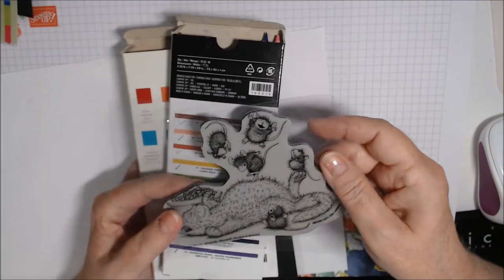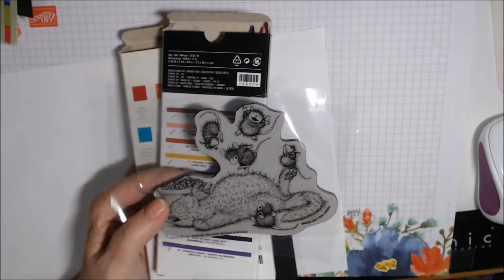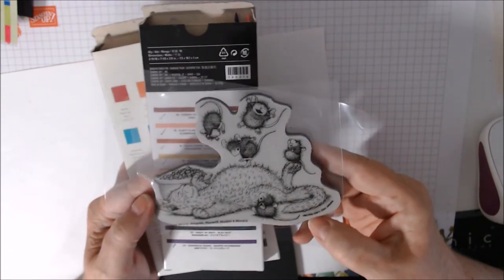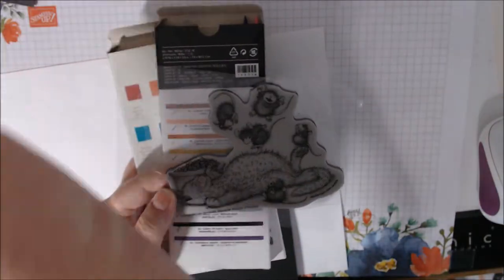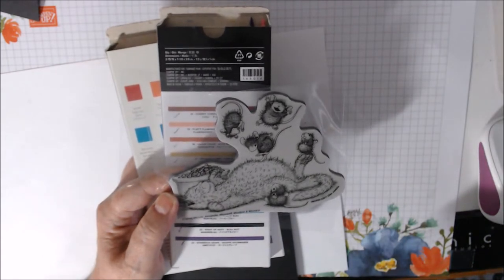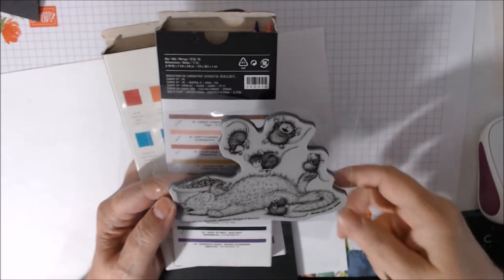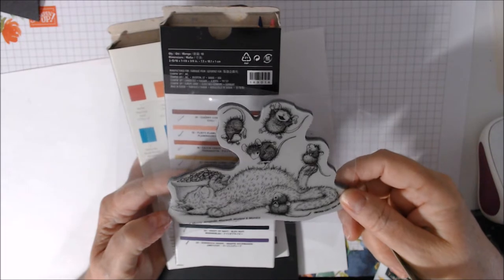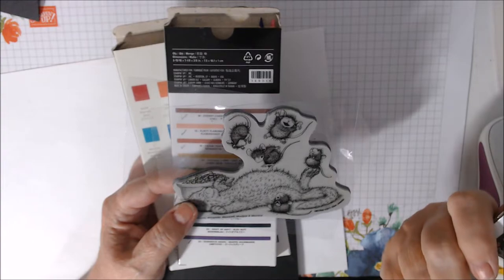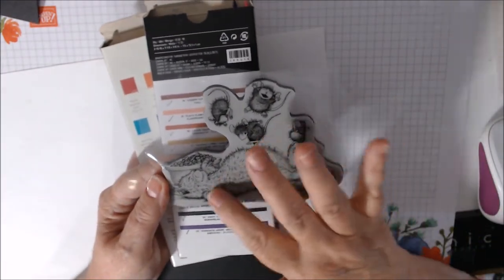Hi everyone, welcome to the House Mouse collaboration with Crafty Bean — that's Tina. The stamp I'm using this month is called 'Kitty Bounce' — I wasn't sure at first, but that's what it's called. I just did one card.